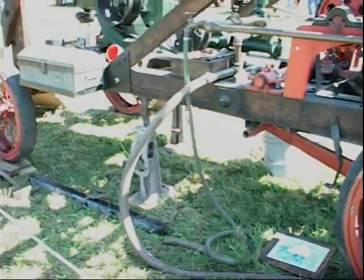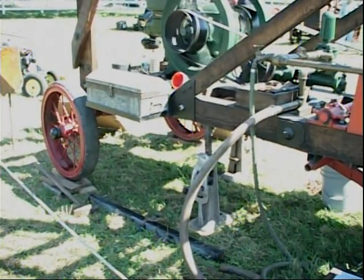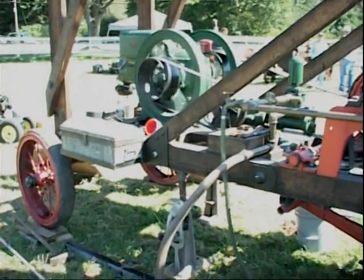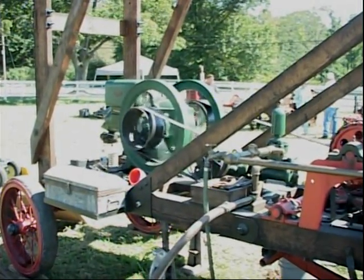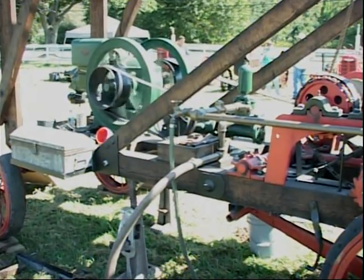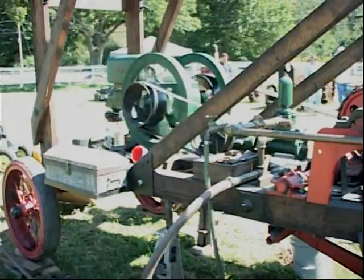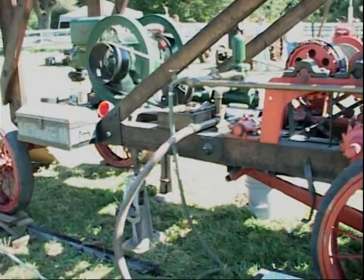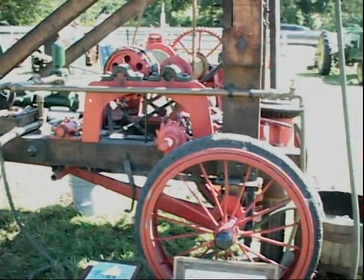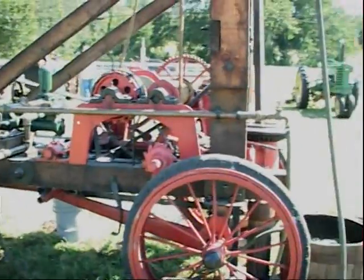An International Harvester wagon — they mounted different things on them. You could haul hay, firewood, corn, whatever the farmer needed. They mounted different things on them, and it was horse drawn. This was pulled with oxen — they used a pair of oxen to pull this around because it weighs 7,500 pounds. You had to have something strong.